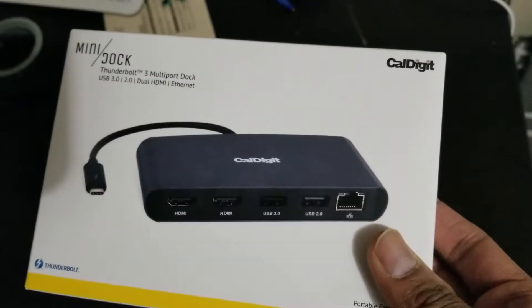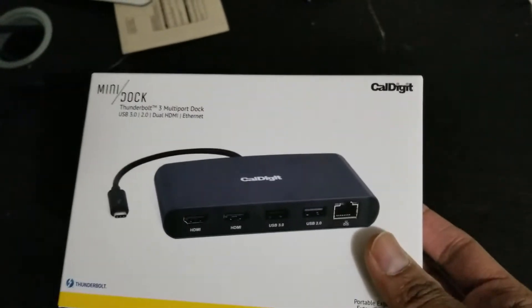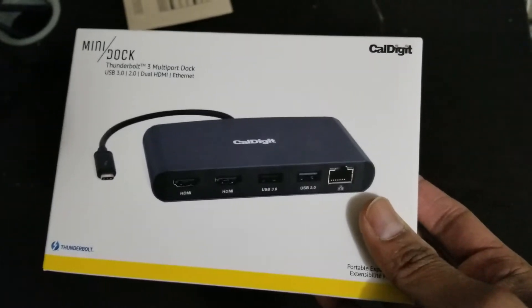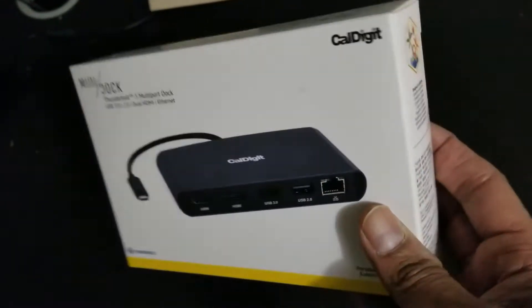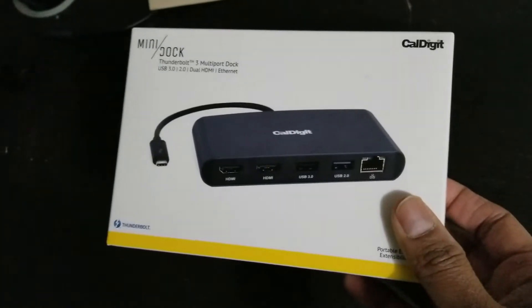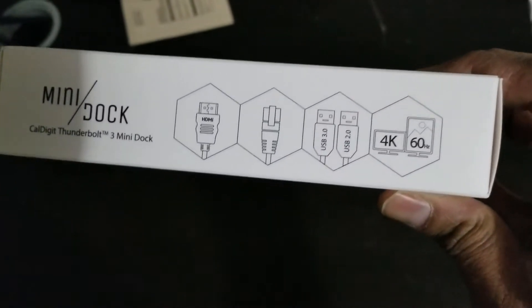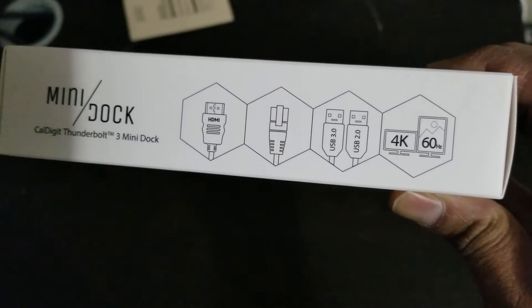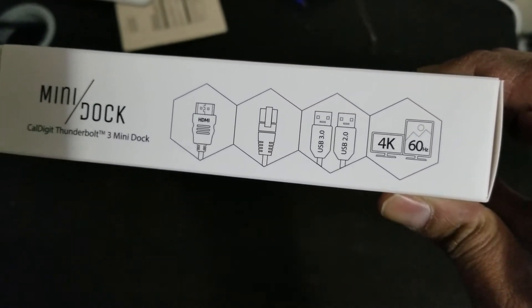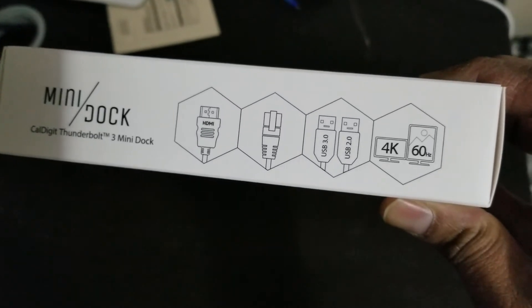I bought it because I have a MacBook Pro 13 inch and I wanted to connect it to my TV — that's why I am getting this. It looks like a good quality built product and it also supports 4K at 60Hz. All the connections are shown here as you can see.